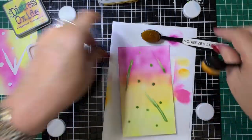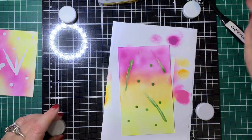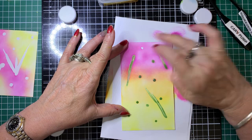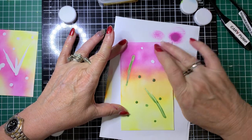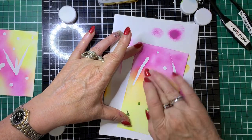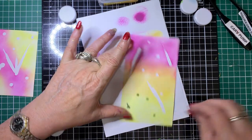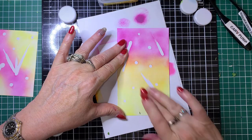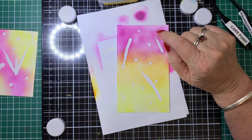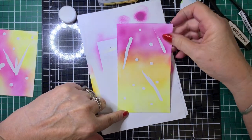Now that this is dry, we're then going to remove the mask — it just peels off by touching it like so. Just keep going until you've got all the bits and pieces off. Now what I could do here is I've got some glitter glue, so I'm going to go over those little bits with glitter glue so they're all sparkly and it looks like shooting stars.